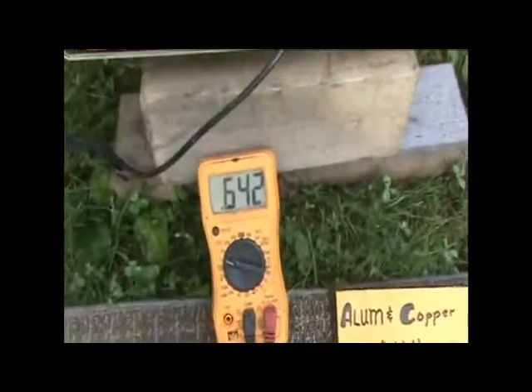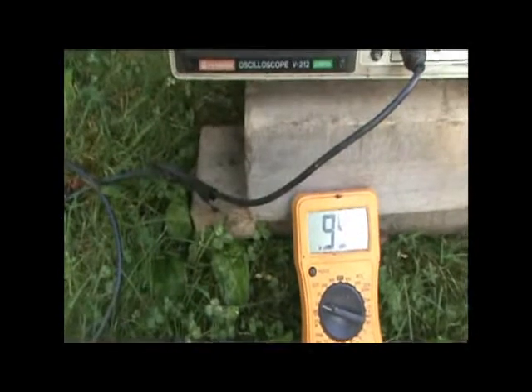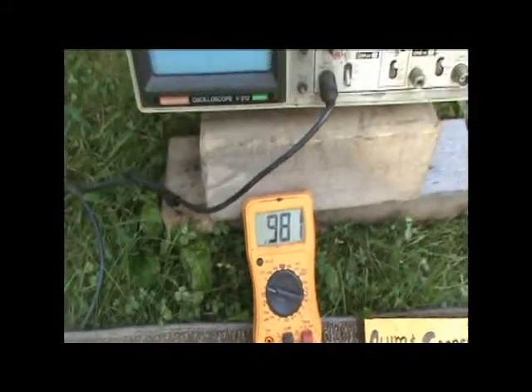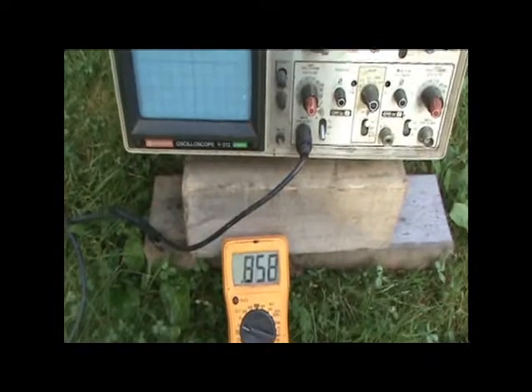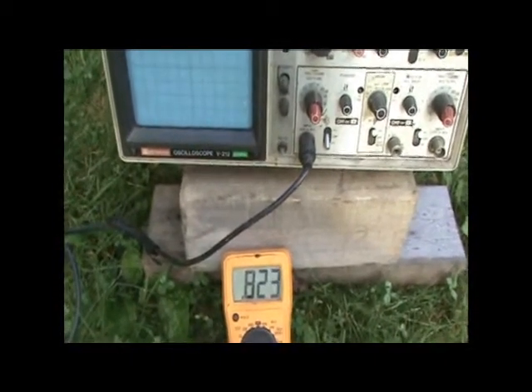This is how I strike it — what's the voltage? We're at 1.1 volts. We almost doubled the voltage by striking the aluminum. You can see how slowly it's going back down.